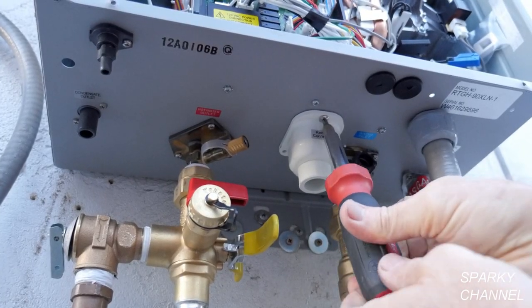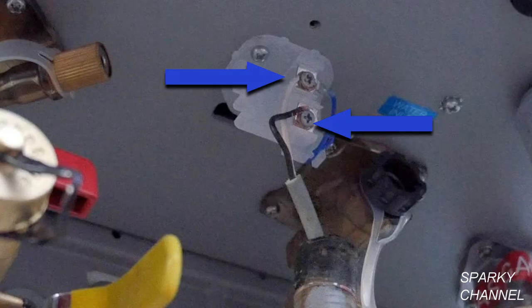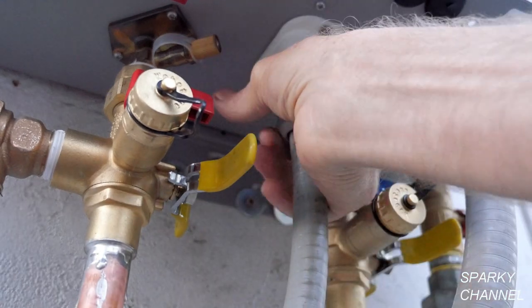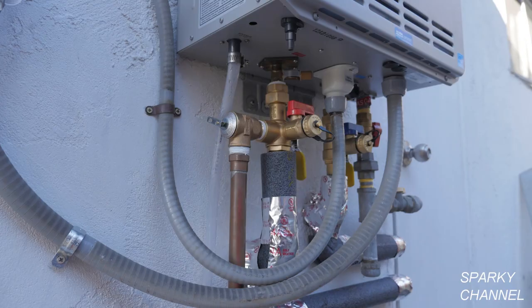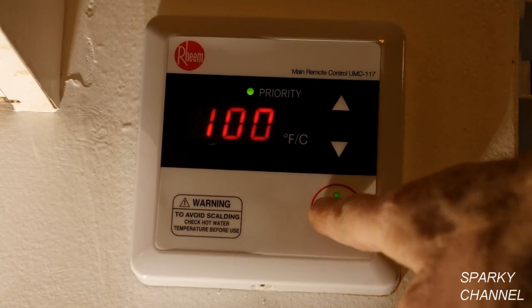Unscrew the screw that holds the remote cover on the heater and remove the cover. Run the wires through the cover and attach one wire to each of the terminals — the wires are not polarity sensitive. Screw the cover back on and tighten the conduit nut. Attach a ½ inch interior dimension vinyl line to the condensate outlet and fasten it with a small clamp. My heater makes about two to three teaspoons of condensate water per day, so I just run the vinyl line to the ground where it evaporates. Put insulation on both the hot and cold water lines.